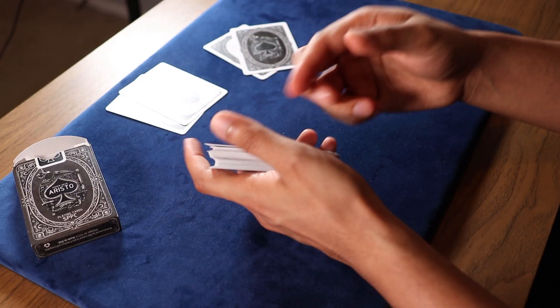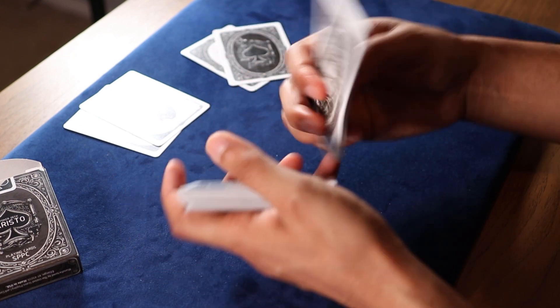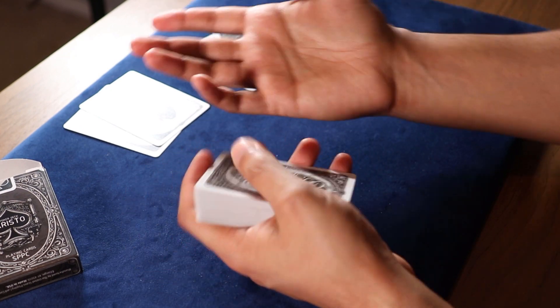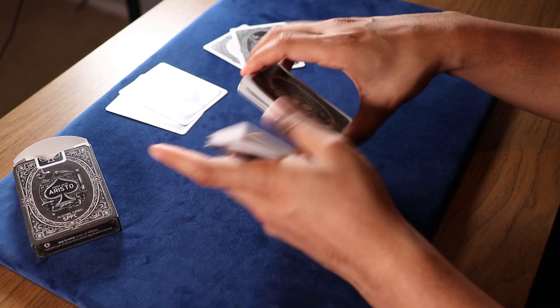In terms of handling, you saw me messing around with these cards a little earlier — nothing too great on that end. I would say they handle like a regular bicycle deck, so I wouldn't really use them for any type of cardistry, but they're definitely great for games at the card table.